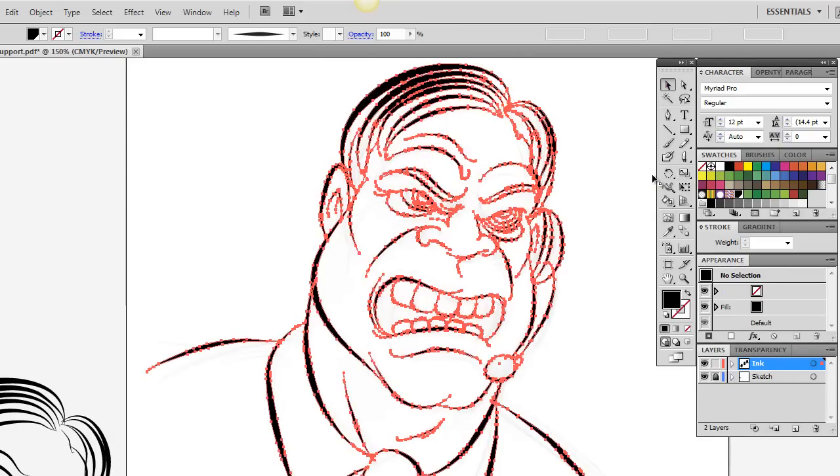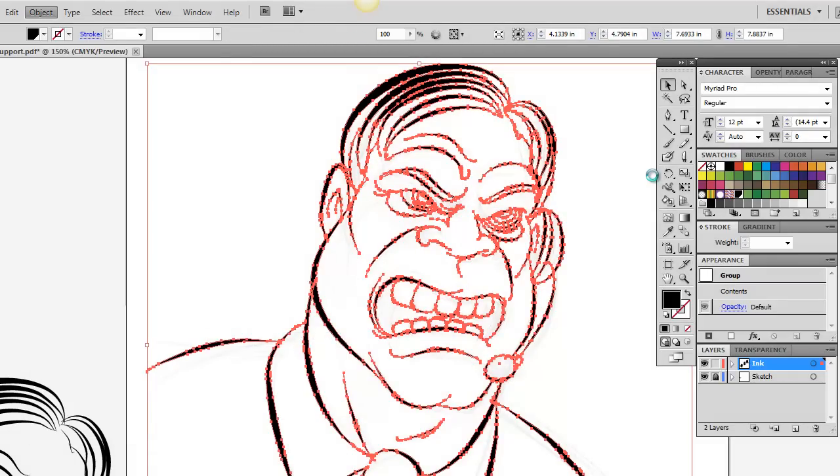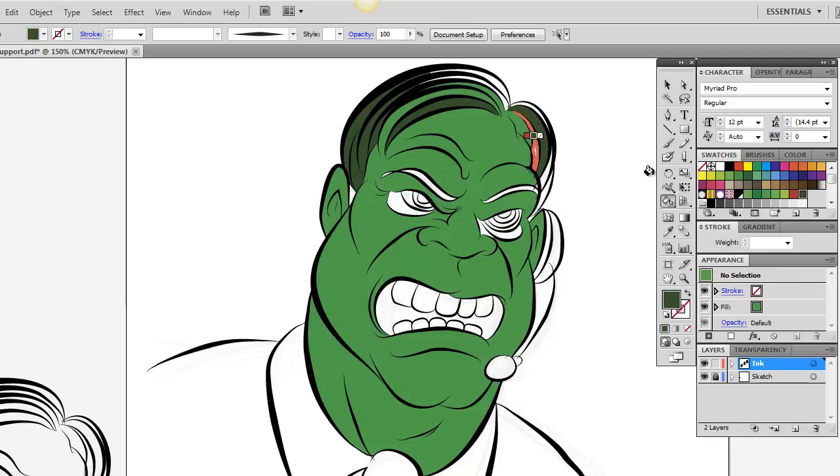Now what we're going to do is go back to Live Paint this time — Object > Live Paint > Make. This time we're actually going to start painting. I already have some colors picked out that would be good for Hulk. I'm going to start off with just his basic green and cover his whole face with that, using the paint bucket tool. You'll notice it highlights everything that is paintable. We notice his skin bled into his hair a little bit — that's okay, we'll take care of that later. You really don't even have to worry about the colors too much at this point; you're just trying to block in some decent color. Don't sweat it if it's not perfect.